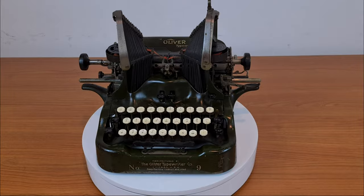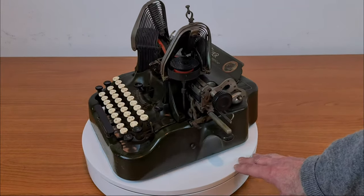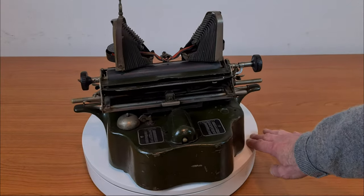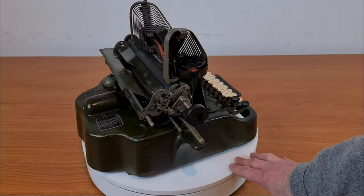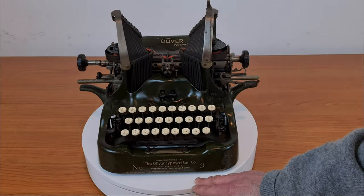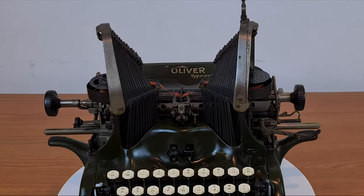Hello everybody. This is an Oliver Number 9, an old typewriter from 1919. It looks a little strange, and in fact it is. It was also called the Bat Wings typewriter or Elephant Ear typewriter.